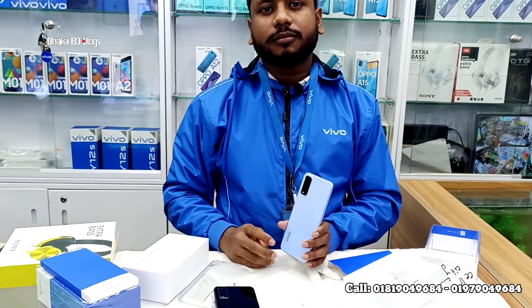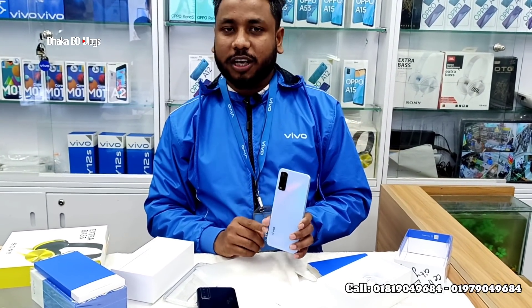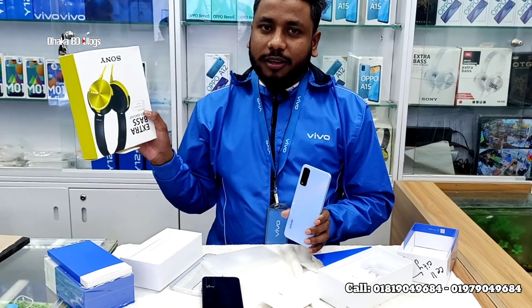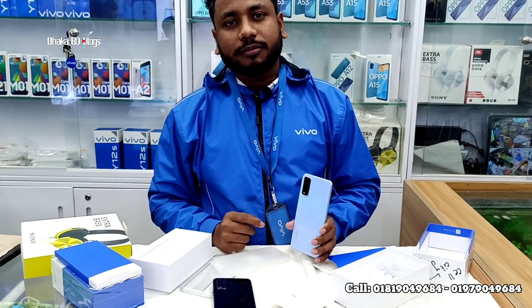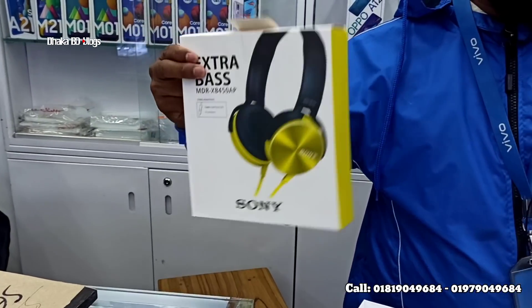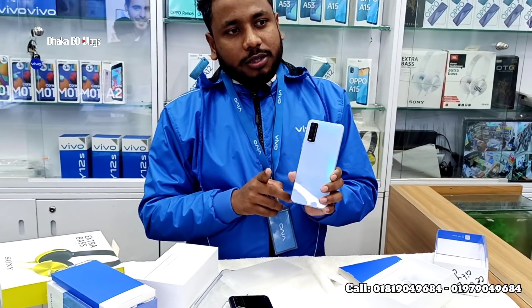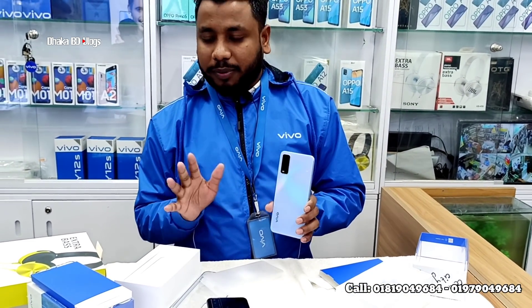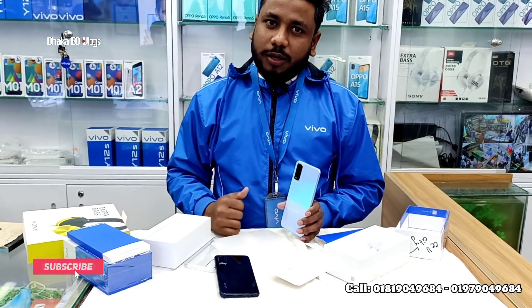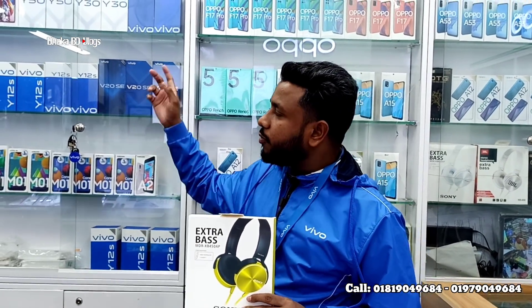So now, what is the price? The official price is around 12,900 BDT. If you need a fixed price, you can get a discount as well. We have all options available. Our shop is at Bashundhara City, Level 6, D Block, Accessories World. Official guarantee and warranty is available, and we can provide extra gifts with purchase.